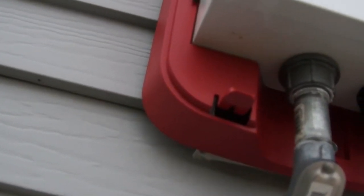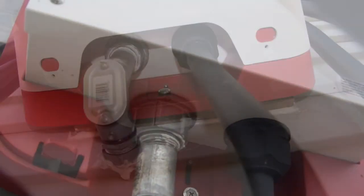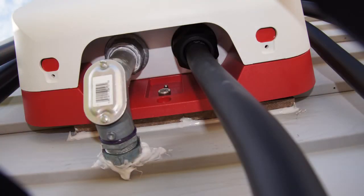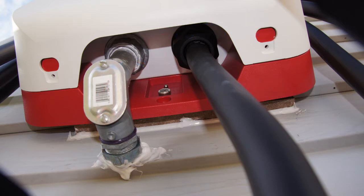Here you can see that I installed a 1-inch hub connector. This has a waterproof seal on it. What I then did is used a 1-inch to 3/4-inch reducer. The 3/4-inch conduit then goes down into a 90-degree pull elbow.